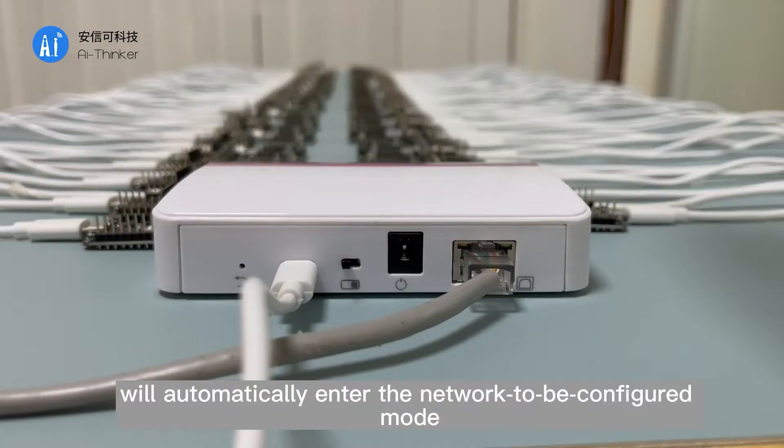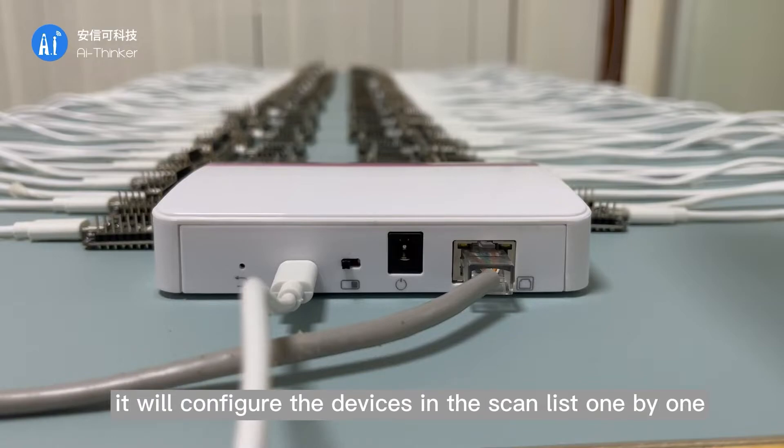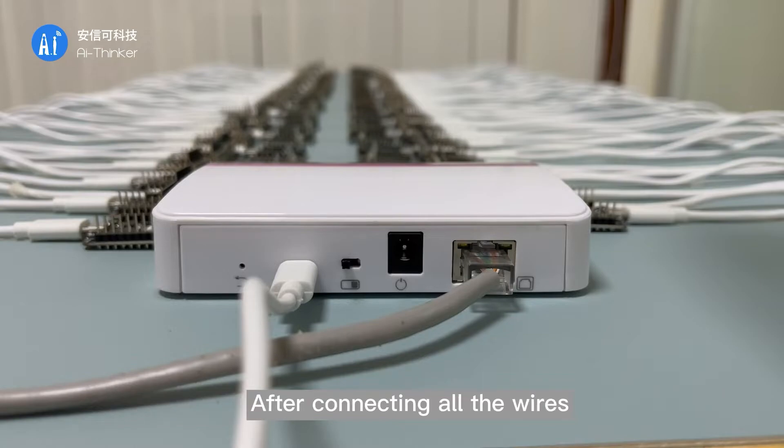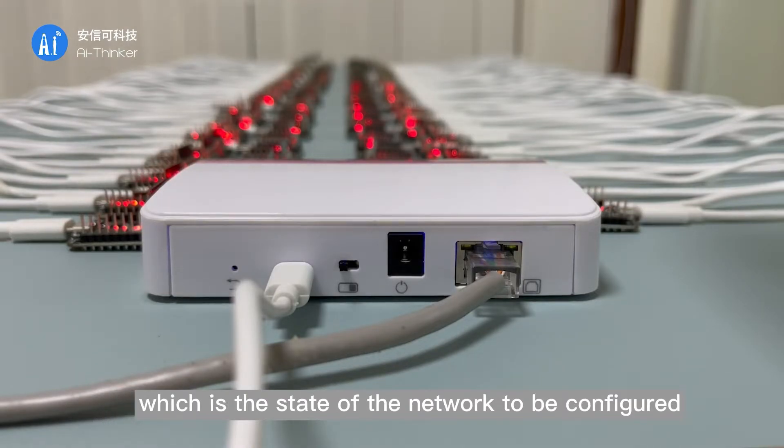After burning the firmware, the device will automatically enter the network-to-be-configured mode. When the gateway detects unconfigured devices, it will configure the devices in the scan list one by one. After connecting all the wires and turning on the switch, you can see that all the lights on the PB03 kits are red, which indicates the state of waiting to be configured.